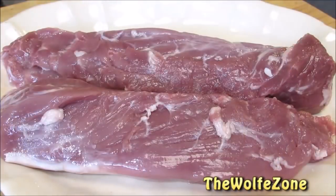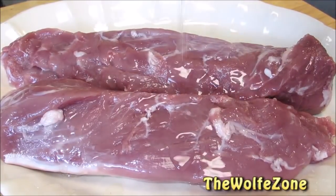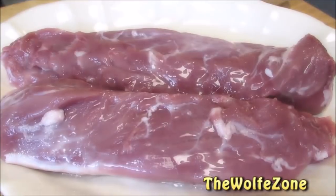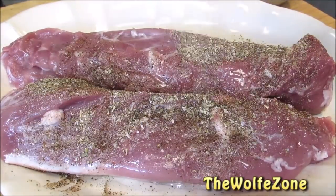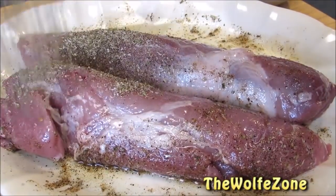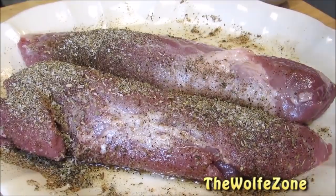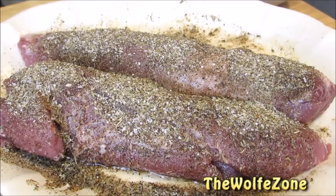I have two pork tenderloins, just over a pound a piece, that I'm going to drizzle with oil. Now very liberally season all sides with the rub. These go into the refrigerator for one to two hours to marinate.